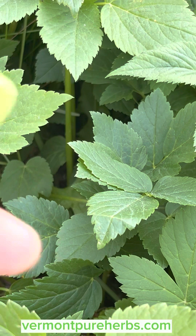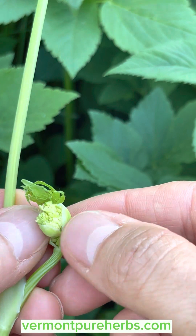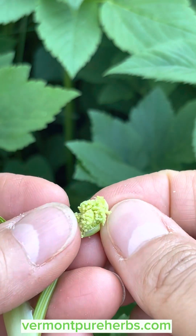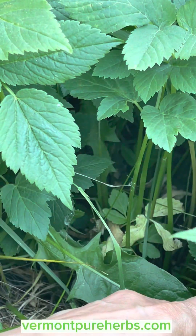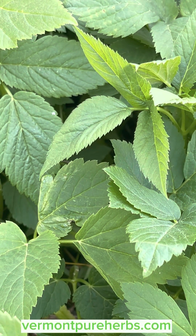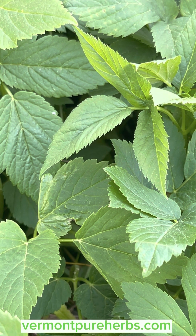Those are the little umbel flowers getting ready to pop out — they'll be long and they'll stick out. There are a couple more in there getting ready to flower. So now is a good time to actually be picking all your ground elder, or gout weed — whatever you want to call it — and get it ready. We're going to go into the kitchen and I'm going to harvest a bunch of this and show you how to cook it and make it in your dishes.